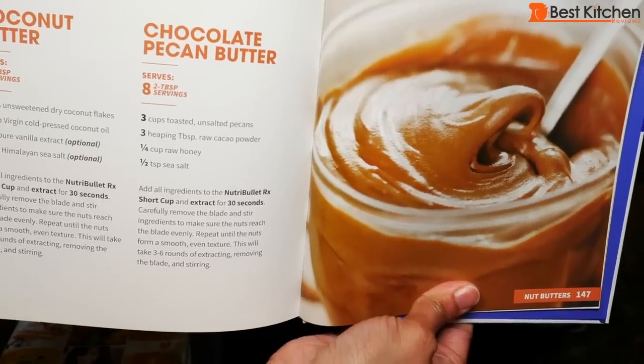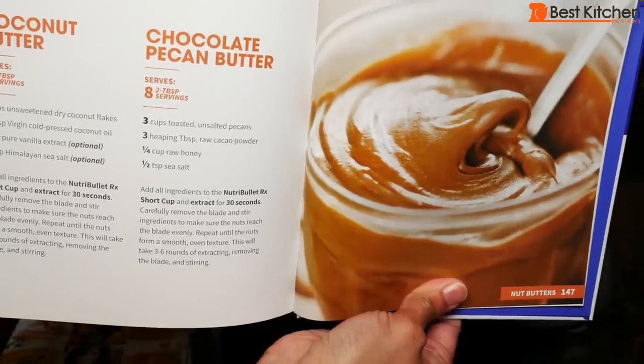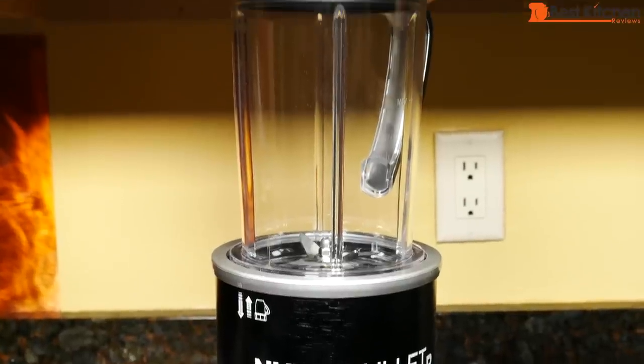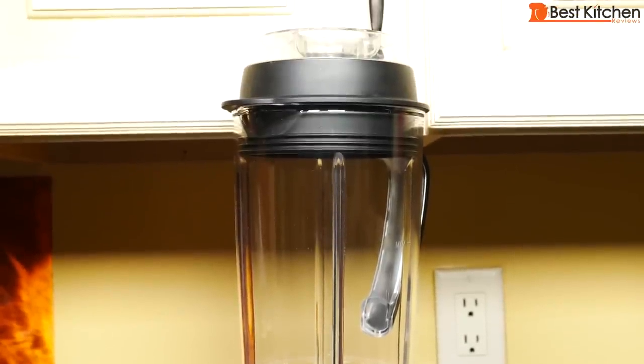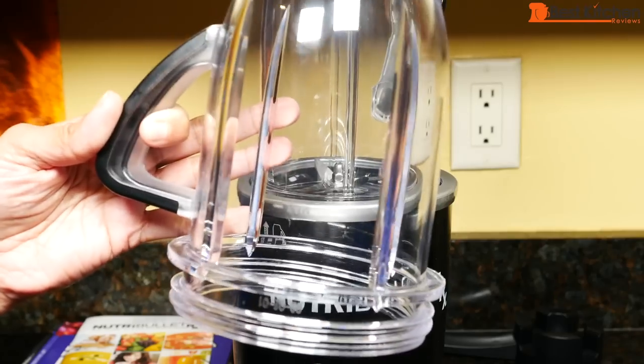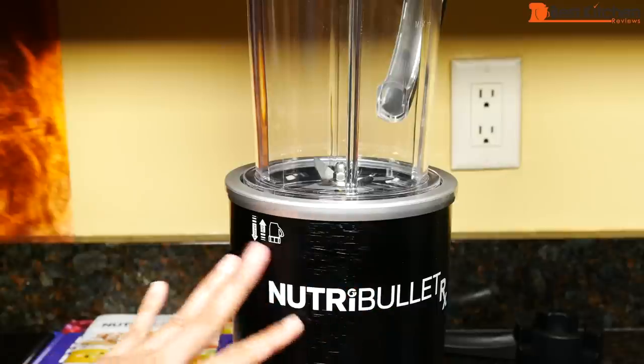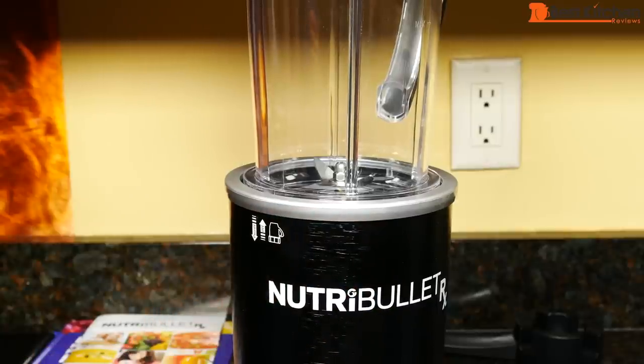You can't grind dry things like grains or coffee with this unit. Also, don't blend hot liquids. The height of the Nutribullet with the soup pitcher in place is about 19 inches, and it definitely won't fit under my cupboards. If using the short cup, it will fit underneath. The width is a little over 6 inches, so it shouldn't take up too much space on your countertop.